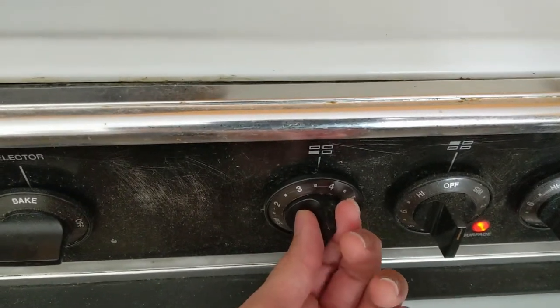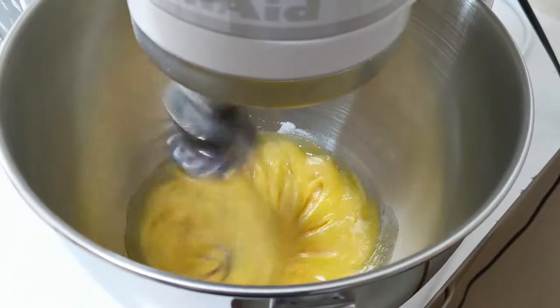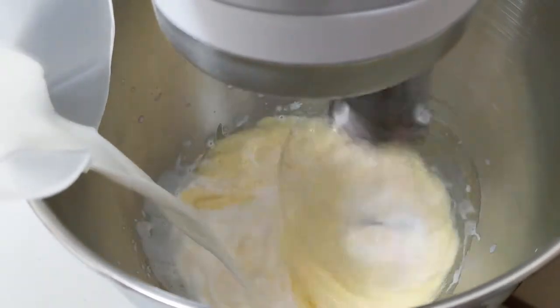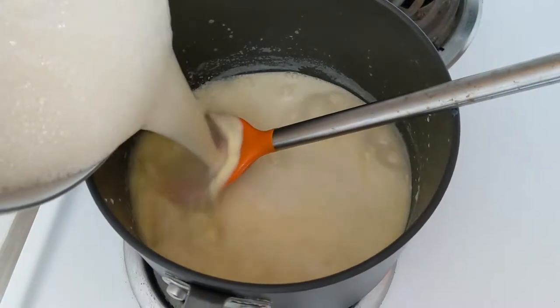Increase the heat a little. Add the yolks to the sugar. Because I have no forearms, we're going to whisk them with a KitchenAid mixer until they're well incorporated. Pour the hot half and half into a jug to make it easier to pour into the mixer. Keep whisking — hopefully you don't have too many air bubbles in the mixture, or it won't fit back into your pot.